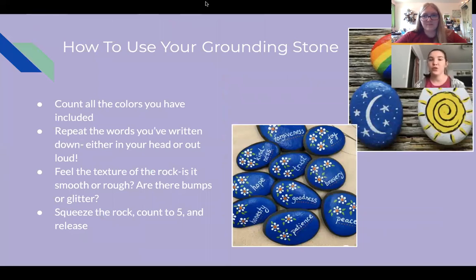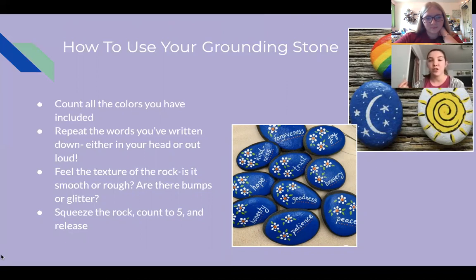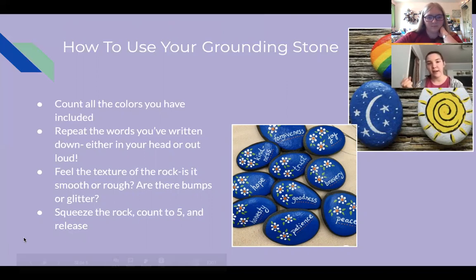Here's how you can use your grounding stone after you make one, which we're going to do together. You can count all the colors you've included on it, repeat the words you've written on it — either in your head or out loud — and feel the texture. If you put glitter glue or some paint on it, is it rough or smooth? You can squeeze the rock, count to five, and release, just to remind yourself that something is there. Smooth rocks are nice because that smooth texture helps you find something in your physical space to bring you back down to a healthy spot.